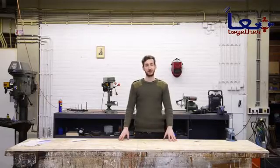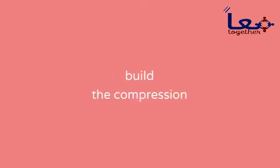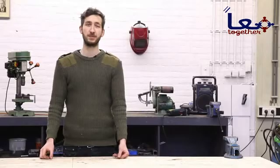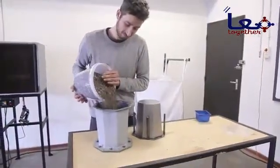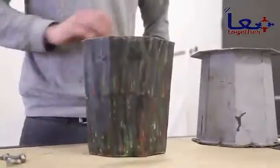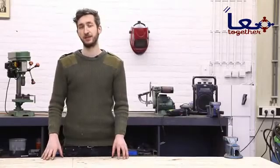Welcome to a new Precious Plastic instruction video. Today we're going to build the compression machine. It's a bit like baking cookies, but now we're going to bake plastic. The plastic goes in the mold and the mold goes in the oven. This is slowly heated and pressed until the final shape comes out. It's a relatively slow but easy process and the machine is quite affordable and easy to build.